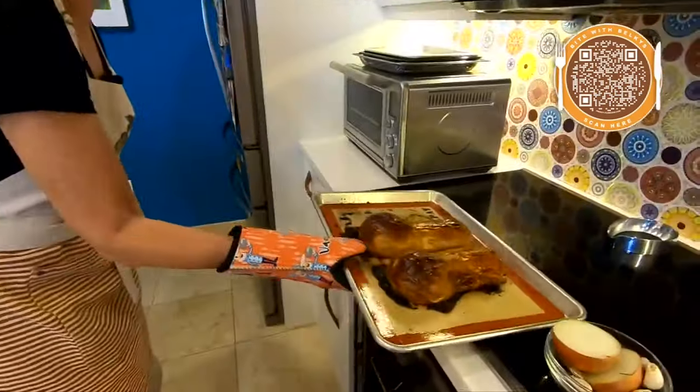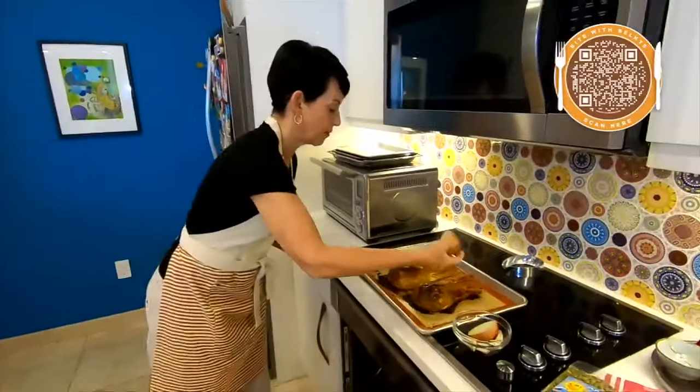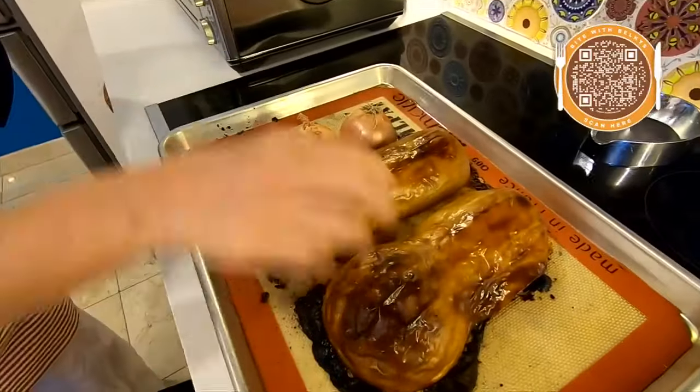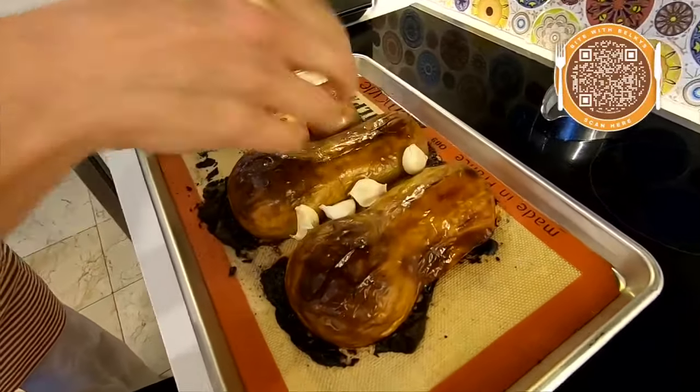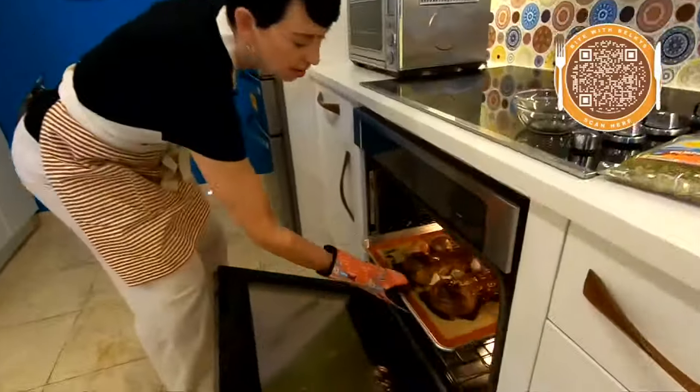My squash has been in there for an hour. You can see it's nice and roasted. Now all I'm going to do is grab that onion, throw it on there, grab those garlic cloves, throw them in — don't even have to worry about peeling. And now I'm going to pop this back in for another 30 minutes.